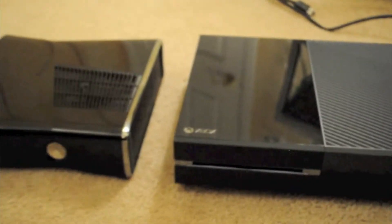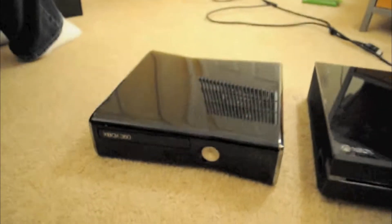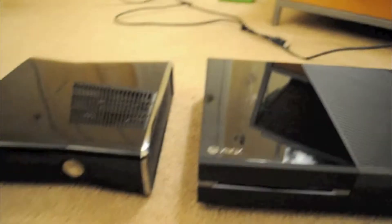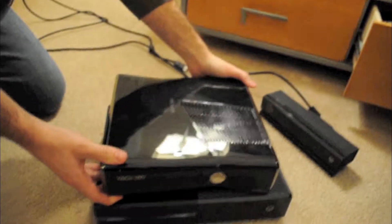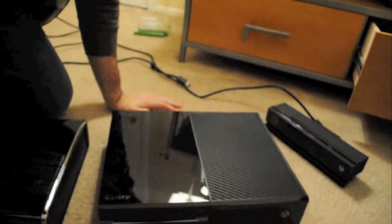So right now we're going to do a 360 — well, this is a 360 Slim, the first generation of Slim. There's a new one out. So let's back it up a little. Clearly they're bigger, but also clearly this has more power, so it's going to be a little bit bigger than this.